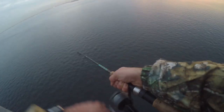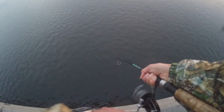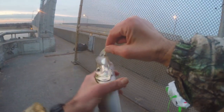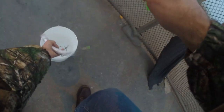I think our move paid off — we got herring! Wow, I think we have more than one. I see one... I think I had a couple on there. That's a nice size herring, so we got one in the bucket. Let's see if there are any more.